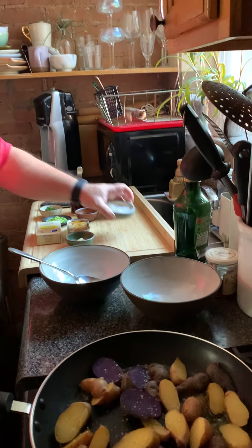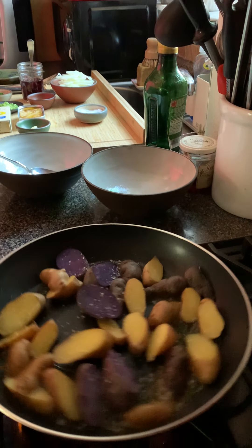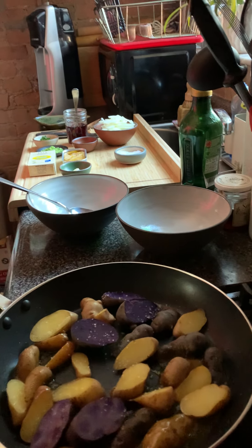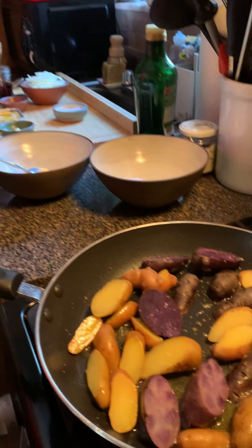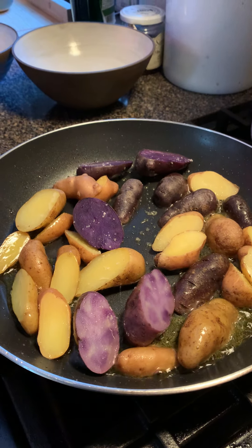We're gonna season with a little good Portuguese sea salt from the Azores. Our goal here is really — let me put the light on so you can see a little bit better — our goal is really not so much getting caramelization on these potatoes, because traditionally this would be done with boiled potatoes. But I'm treating this as kind of a leftovers lunch, so if you have some boiled or baked potatoes leftover from the night before, this is a perfect recipe for that.